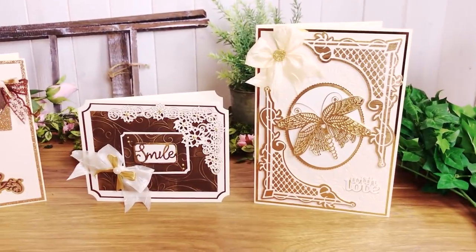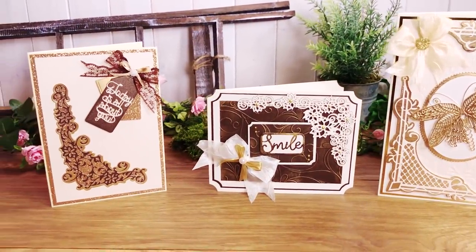This must-have collection can be used again and again for the occasion of your choosing. Place two or four dies to create beautifully intricate frame backgrounds.